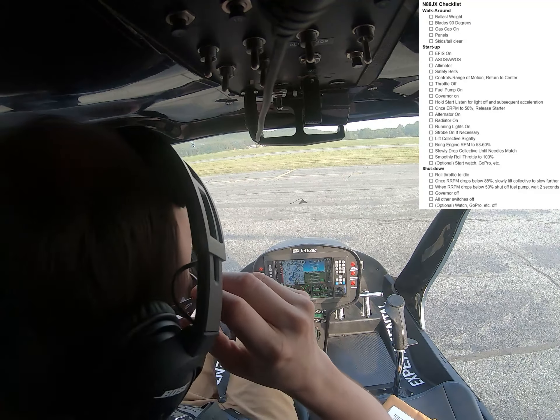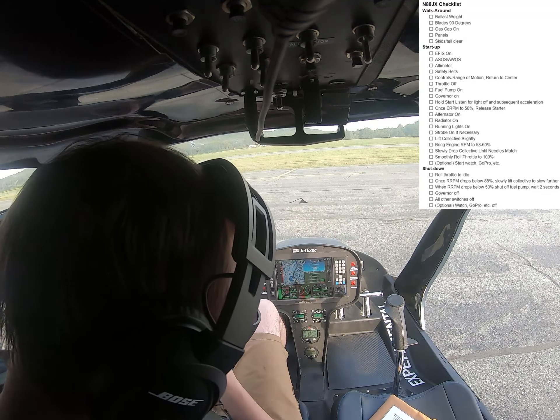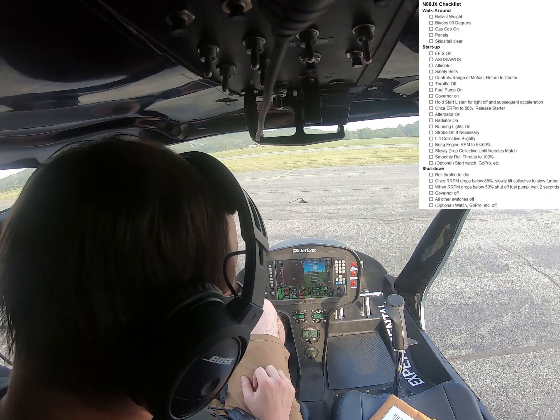But we'll do this anyway, see how she goes. Alright, so I already did my walk around, checked, did the EPIS, did my AWOS and set my altimeter.